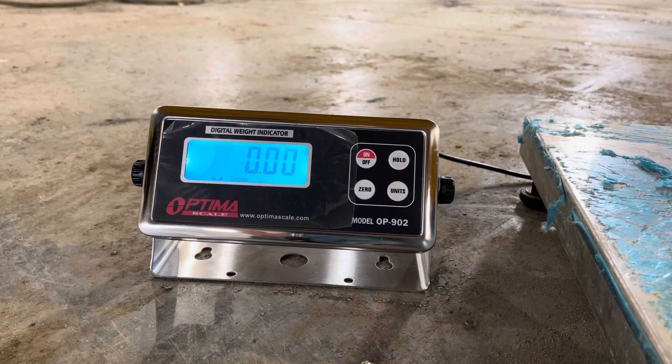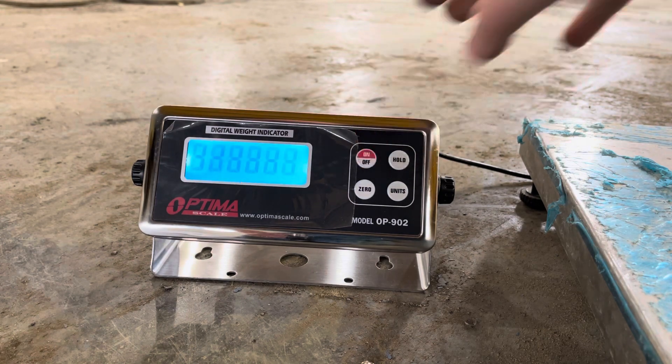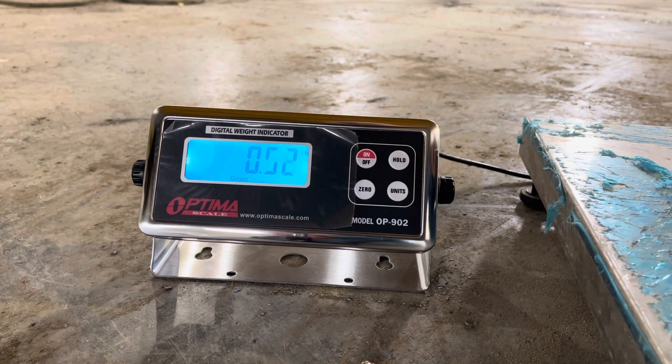It's showing zero-point-one because it's such a low weight — I might have to try to change the sensitivity. Take your weights off and it'll go negative, and that's fine. It will automatically zero out when you turn it back on. I'm going to have to tinker with it a bit — it's a bit too sensitive — but at any rate, that's how you calibrate it. Good luck.